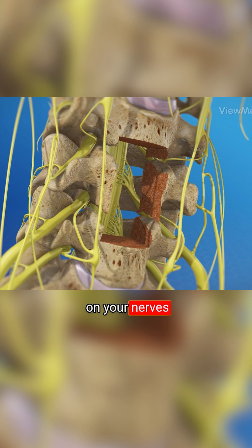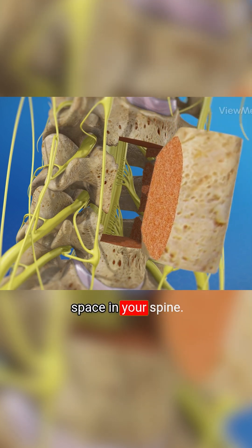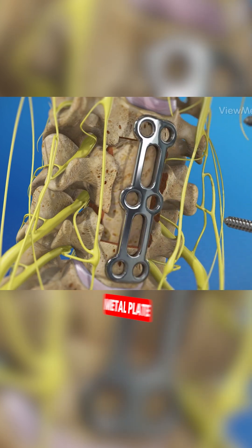After the pressure on your nerves has been relieved, the surgeon stabilizes your spine. Often, this is done with a bone graft. The surgeon places the graft into the open space in your spine. It may be secured with a metal plate and screws.